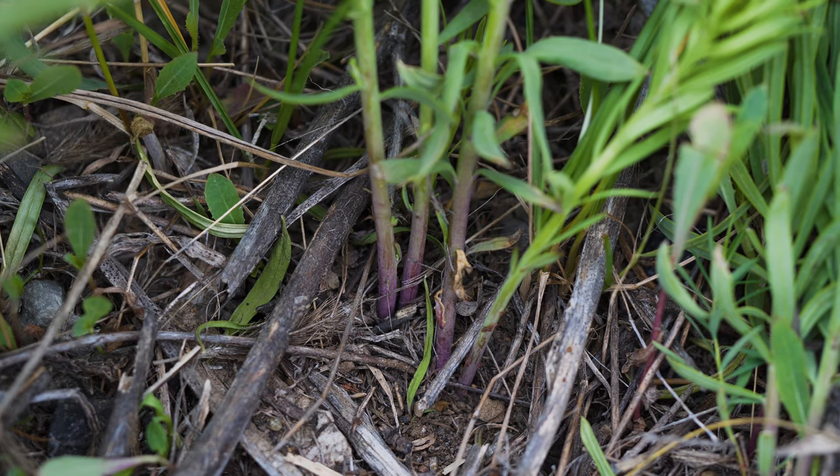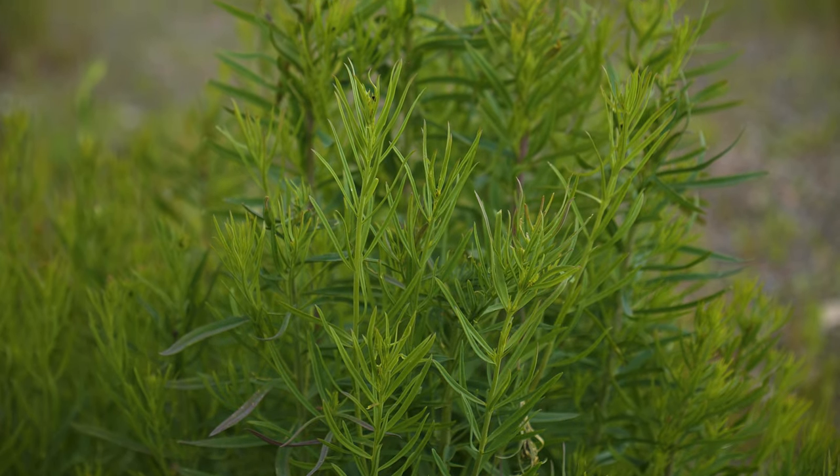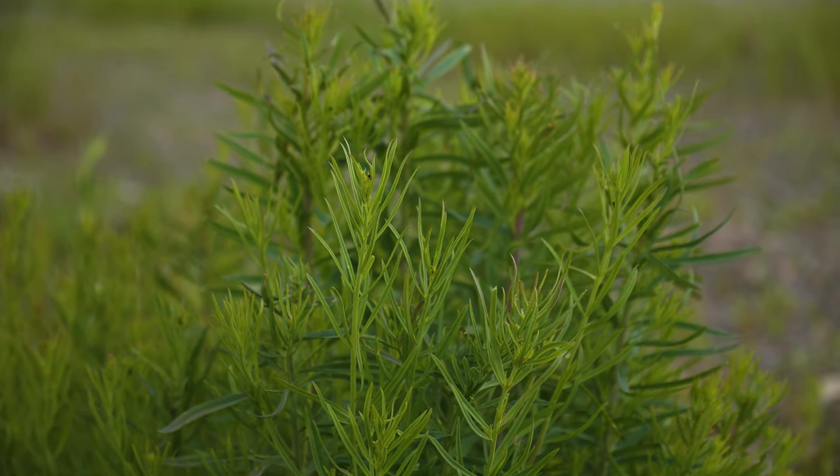Stems grow 1 to 3 feet tall and are typically woody and somewhat reddish at their base, becoming more slender, succulent, and greener toward the growing tip.